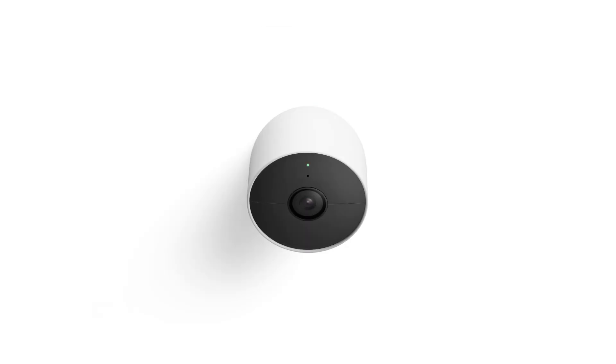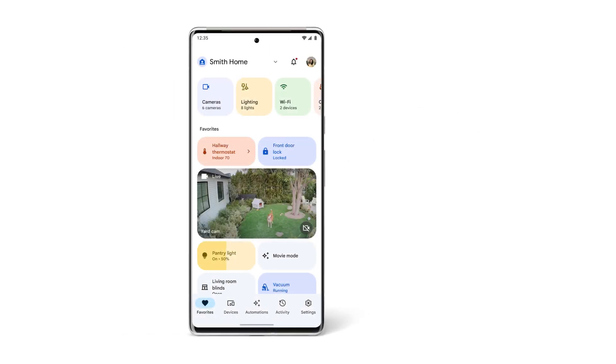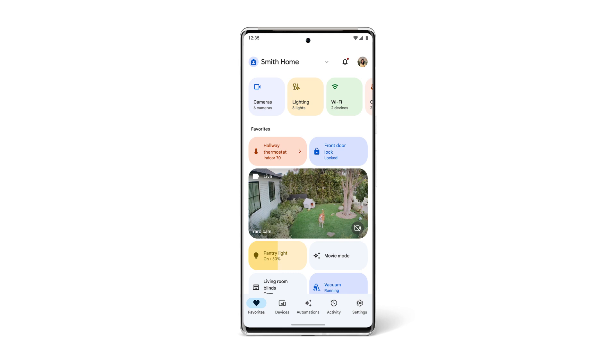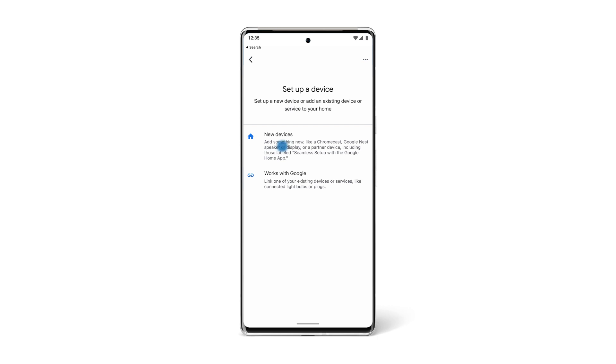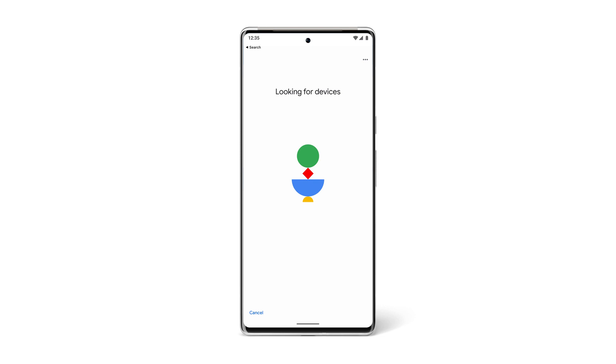To add them, you'll also need to set up your Nest Cams in the Google Home app. Start by opening the Google Home app. Tap Devices, then tap the plus symbol, then New Devices, and choose the home you're setting up your cameras in. Most people have all of their Nest products in a single home. After selecting a home, the app will then begin searching for your device.